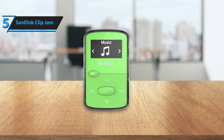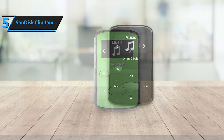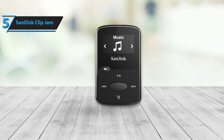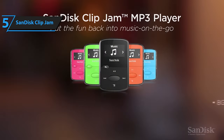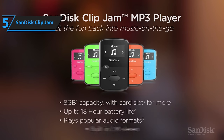However, they share little else in common. The SanDisk ClipJam features a low-resolution display that enables FM radio tuning, as well as browsing through music, podcasts, and audible audiobooks. It also allows you to access the contents of the microSD card expansion slot. With these advantages, the SanDisk ClipJam is the perfect budget-friendly MP3 player for those who prioritize functionality and affordability.